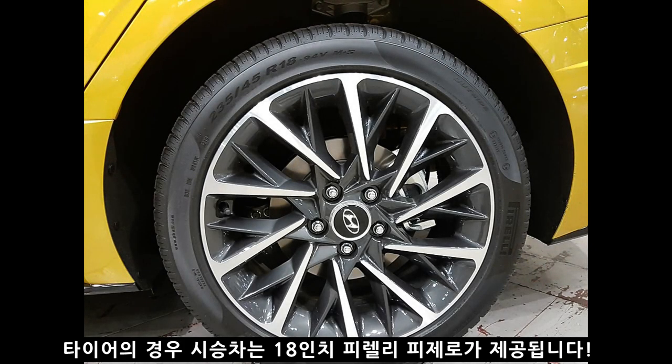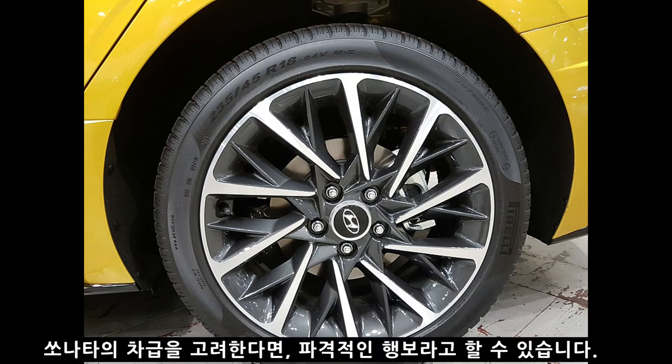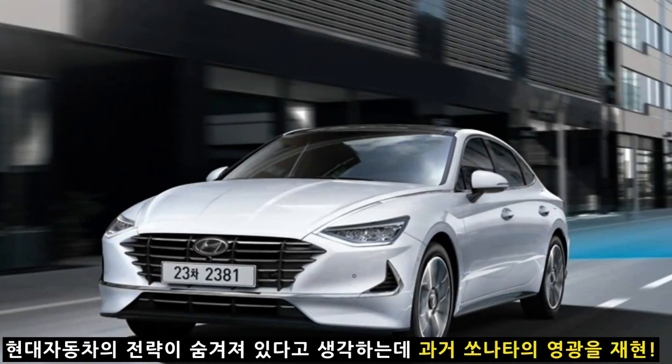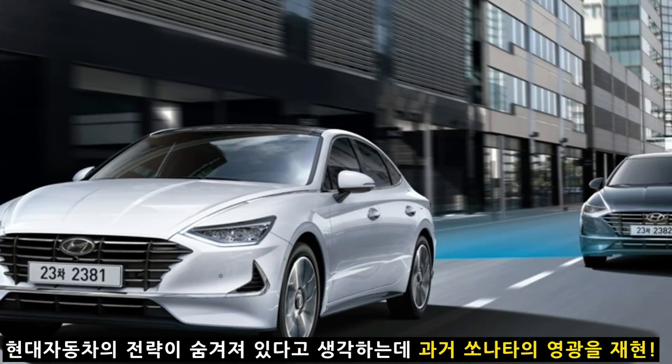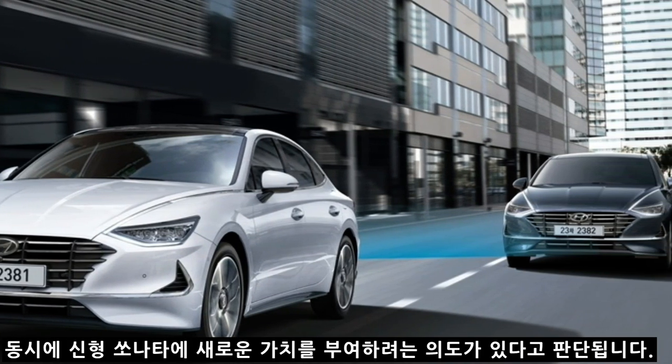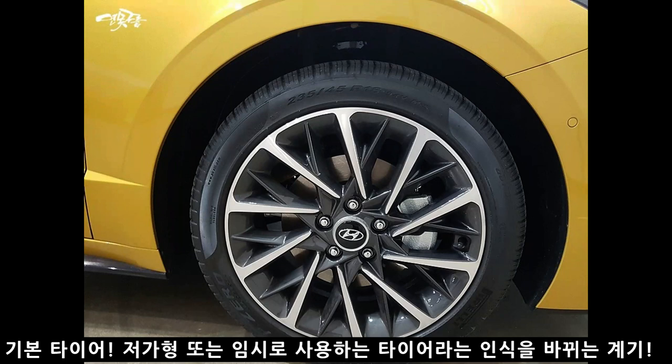타이어는 18인치 피렐리 P제로 타이어가 제공됩니다. 피렐리 타이어는 F1이 채택한 타이어로, 소나타 보급형 차급을 고려하면 굉장히 파격적인 선택입니다. 이러한 파격에는 현대 자동차의 의도된 전략이 있습니다. 신형 소나타를 출시하면서 과거 소나타의 영광을 재현하는 동시에 새로운 가치를 부여하려는 것입니다. 국산 보급형 차량에 외산 고성능 타이어를 장착함으로써 기본 타이어에 대한 저가형 인식을 바꾸려는 계획으로 보입니다.